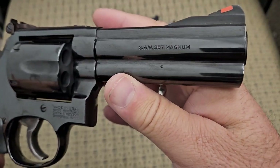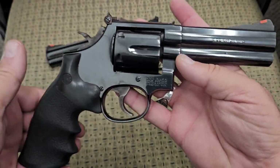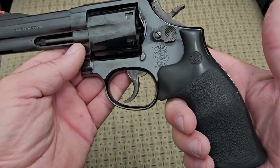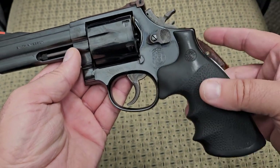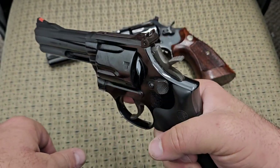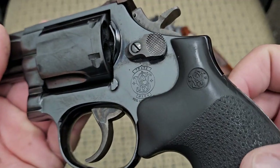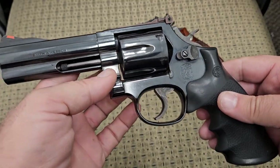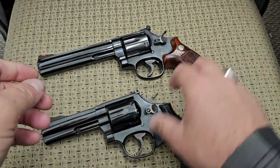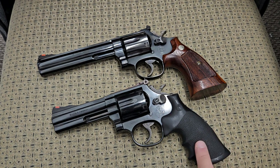Up through the Dash 4, the changes were pretty subtle. In my opinion, the Dash 4 is the last year to get a really nice 586 — after this they started going downhill. The only real downside to the Dash 4 is the rubber grips, though they're very comfortable to hold and I believe they're Hogue grips with the Smith & Wesson insignia. I still prefer the wooden grips on the older one; they just look nicer. I plan to find a set of nice wood grips to put on the four-inch one eventually.